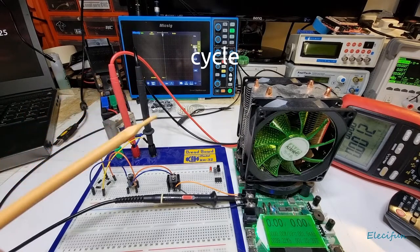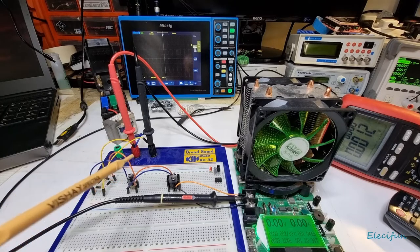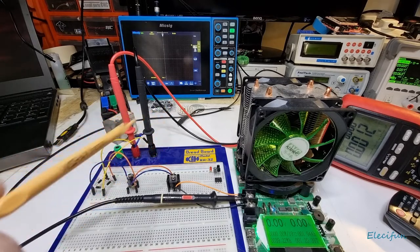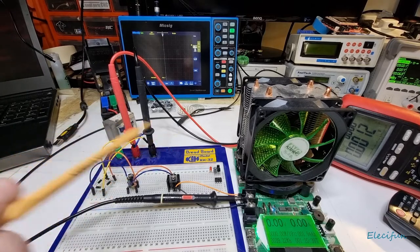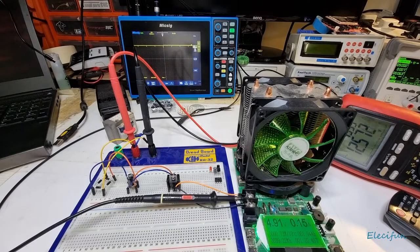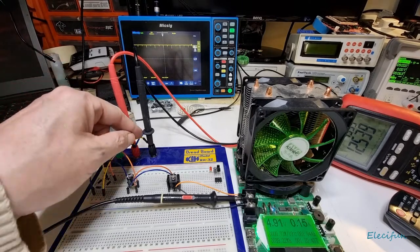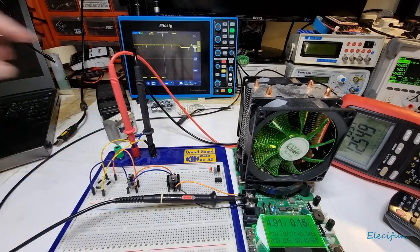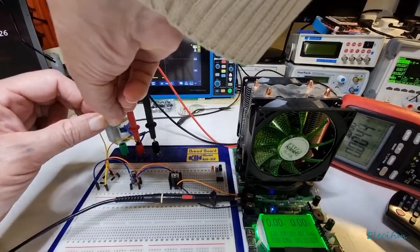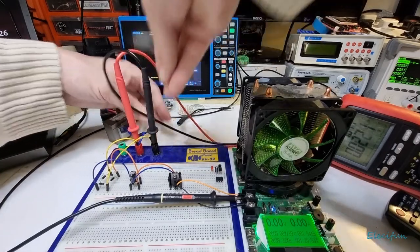Rather than going up and then down, the capacitor clips off the bottom half and keeps the voltage at the top. But there will be gaps in between as it charges and discharges — that's what causes the ripple you can see on the screen. Let's pop this 100 microfarad capacitor in now. For some reason we've got a bit of mess there — I think the pin was bent. Let's straighten that up and put it in properly.